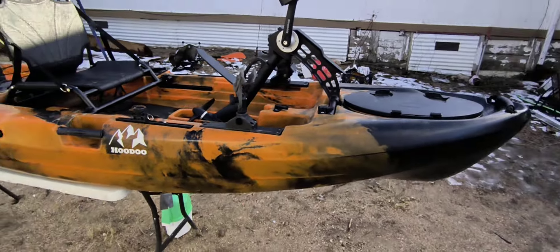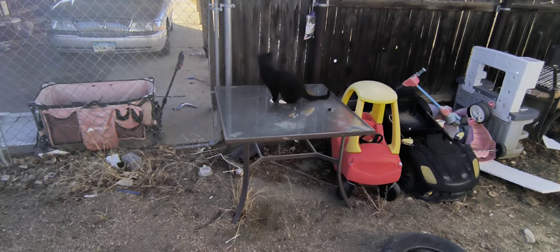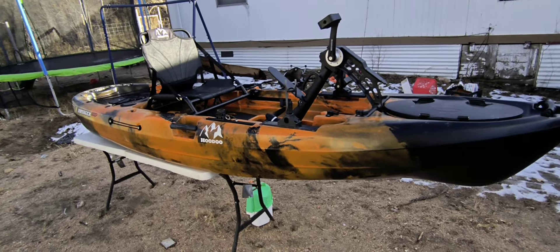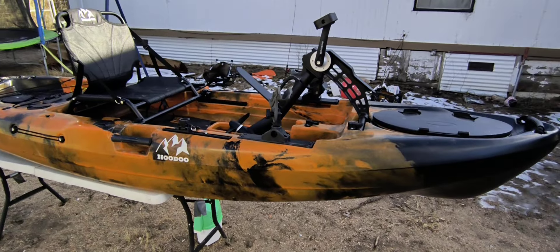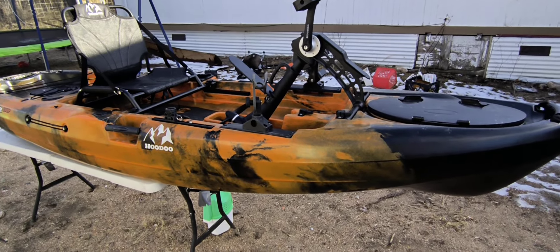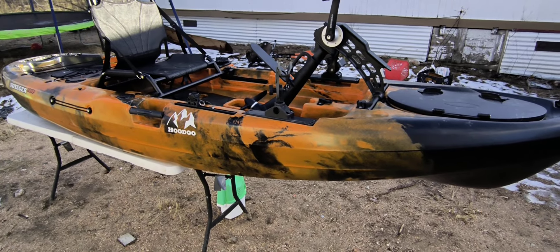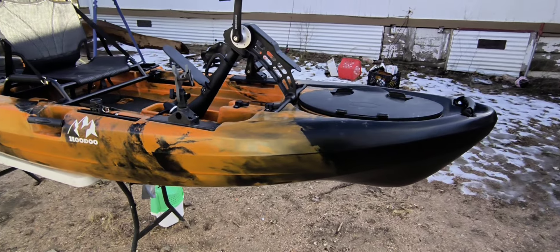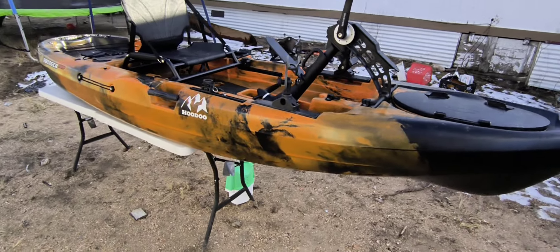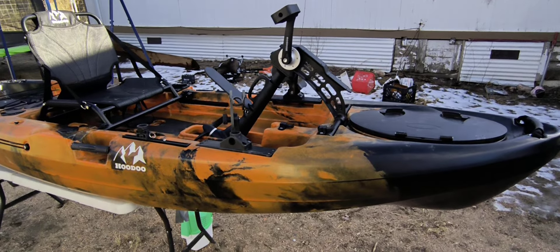Before we start the bow to stern tour, let me talk about why I bought this particular kayak. I went back and forth on the fin drive versus propeller drive. I chose a propeller drive just for the instant reverse function. I know Hobie has that 180 drive and now the 360 drive, but I don't have $4,000 to spend on a kayak. With the propeller pedal drive, you get instant reverse, and I feel like I have a lot more control.